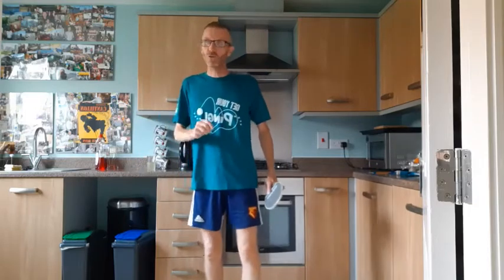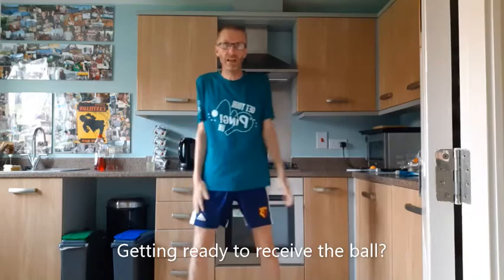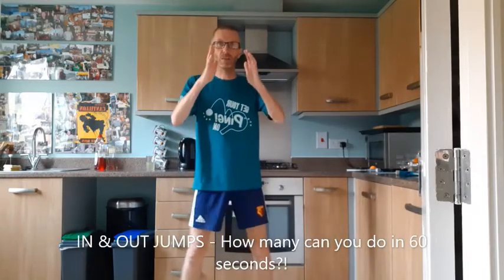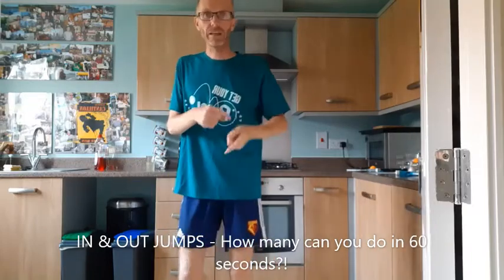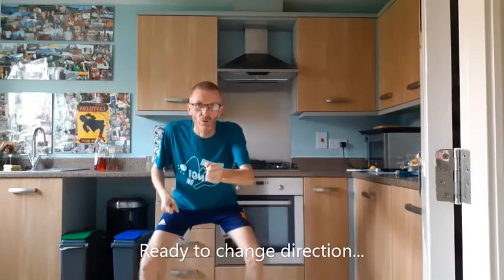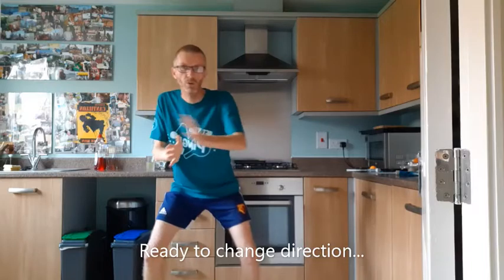If you want to make that harder, try doing it on a table. I want you to imagine somebody is about to serve the ball to you — whether you're playing table tennis, tennis, badminton, anything like that. You don't really stand like this waiting; you sort of crouch down ready. I'm going to call this in and out jumps — from a standing position you crouch down. Let's see if we can do 10, counting backwards: 10, 9, 8, 7, 6, 5, 4, 3, 2, 1. Good crouching position, ready to change direction, receiving serve. That applies to all sorts of racket sports, not just table tennis.